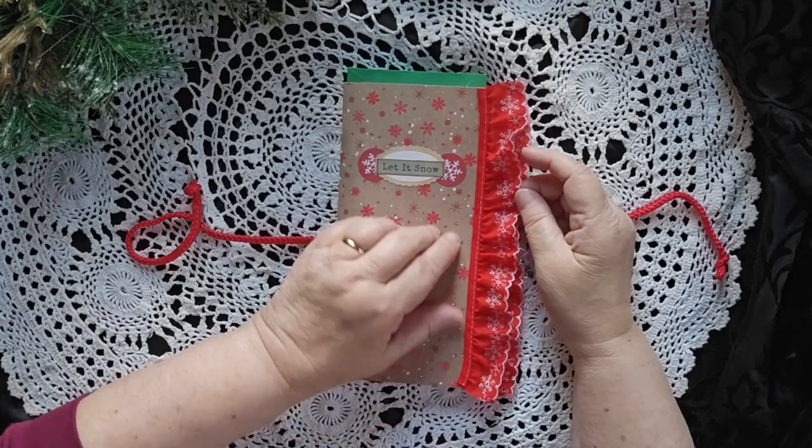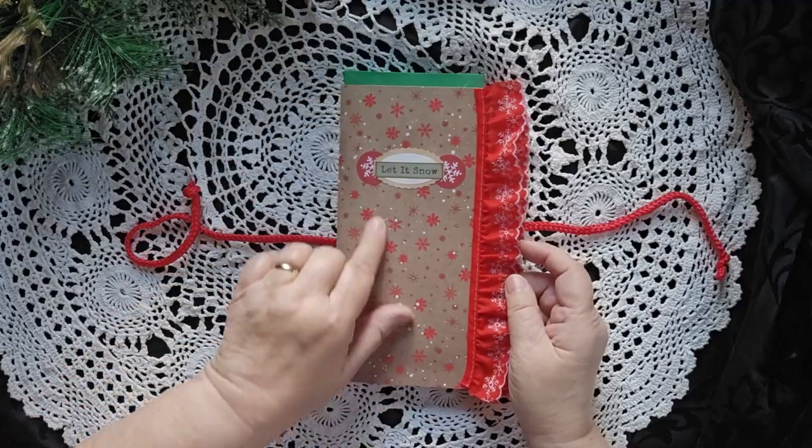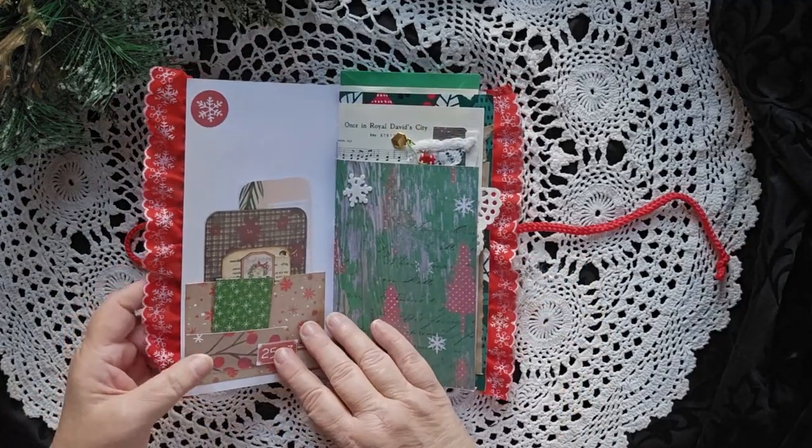This one's called Let It Snow, and you can see the ruffle on the side has snowflakes on it, as does the cover. I loved this ribbon, so that's really cool.